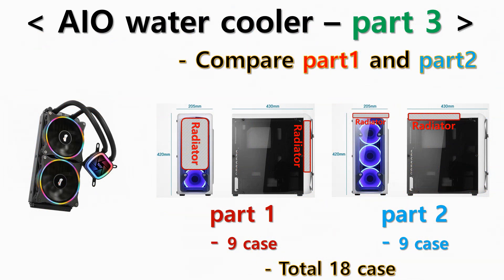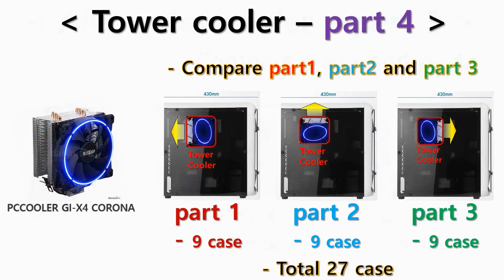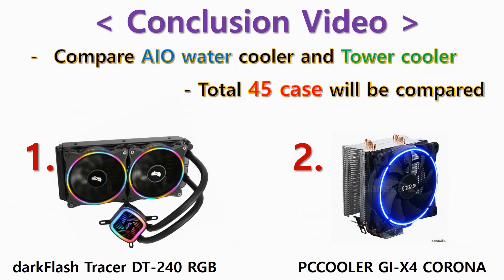So I'm going to finish the test. An upcoming video is AIO water cooler part 3, which will be a comprehensive comparison of AIO water cooler part 1 and part 2 tests. After that, there are still a lot of series from tower cooler parts 1 to 4. If you want to see AIO water cooler part 3 and the later videos, please subscribe, like, and click the notification bell. Also, please leave comments. Thank you for watching my video.